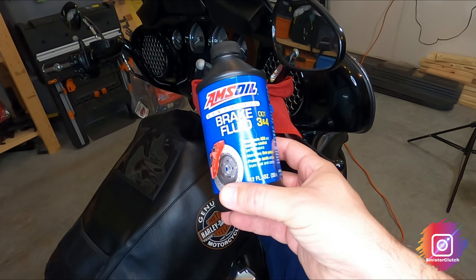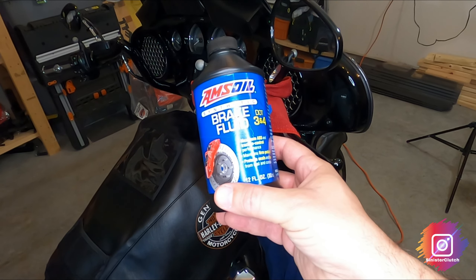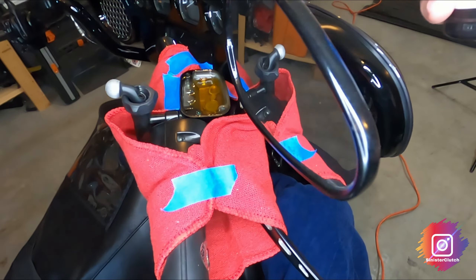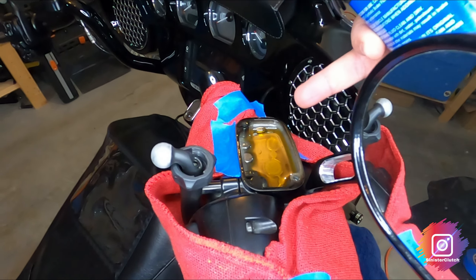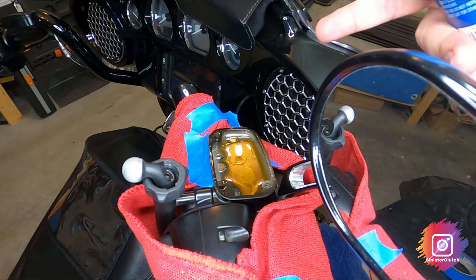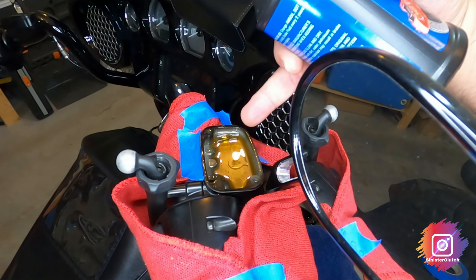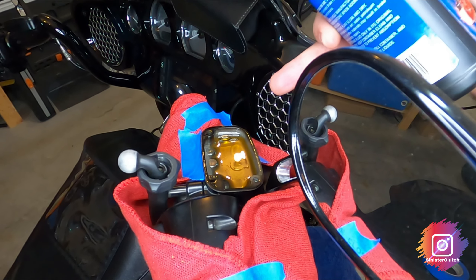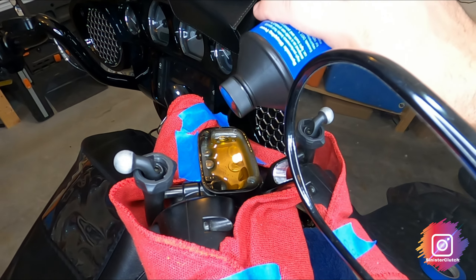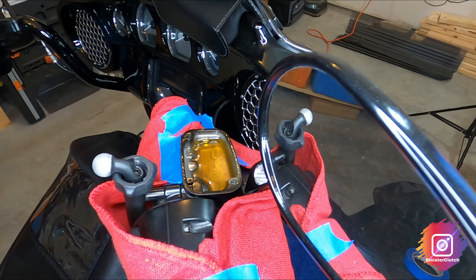I'm going to be using Amsoil brake fluid DOT 3 and 4 — use whichever you prefer, this is what I like to use. As I'm pumping out the brake fluid down at the brake bleeder near the caliper, I'm going to fill the reservoir back up and then take more out. This will be a lot easier if you have a second person to pour in the brake fluid, but I'm just going to recycle it and do that on both sides.